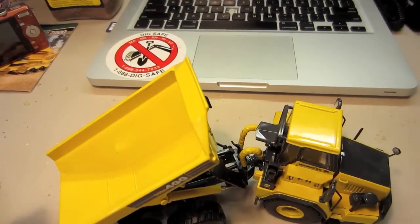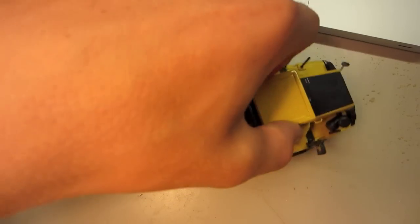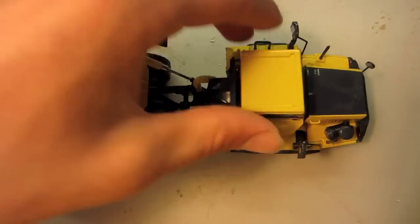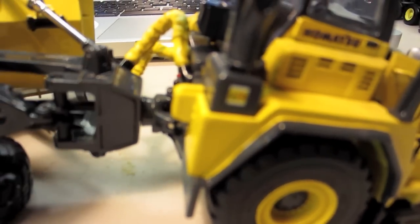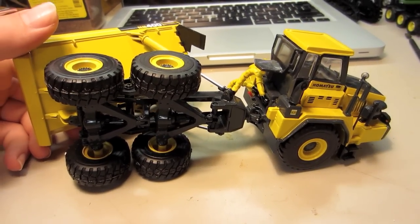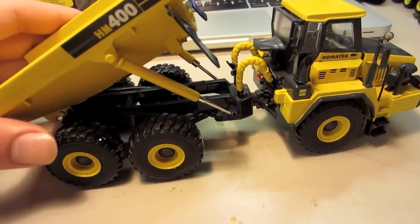Also, it articulates really far to both ways, which is really nice. And it's also on a pivot, as you can see here. Not that you'd ever have it pivoted that far, but it's got the capabilities.